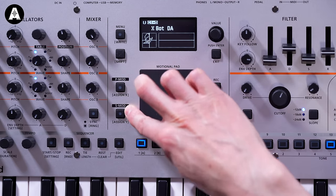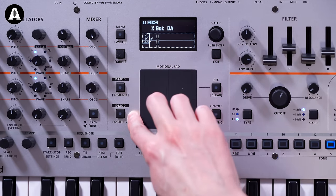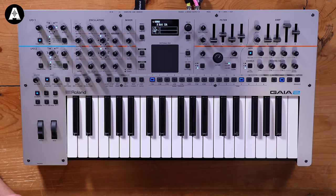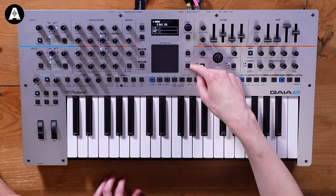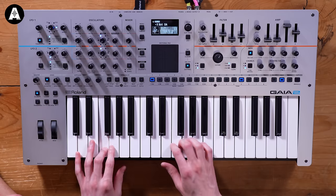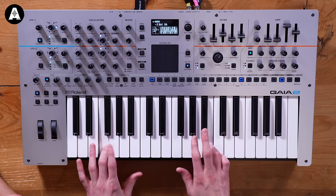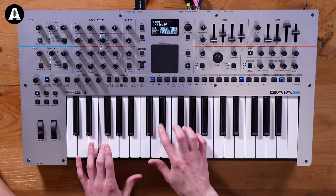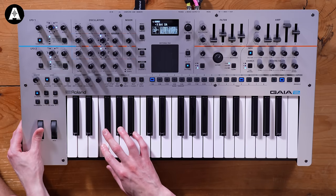You can also assign other parameters to the Motional Pad - instead of phase modulation and shape modulation, which are just on the wavetable, you can assign different parameters like cutoff, resonance, whatever you like. Here's a sound made by David Arland on our team - an aggressive bass sound. With what he's recorded on the Motional Pad, you can get some really cool aggressive tones. It seems like a new sound for Roland - wavetable synthesis isn't something Roland has done much of before.